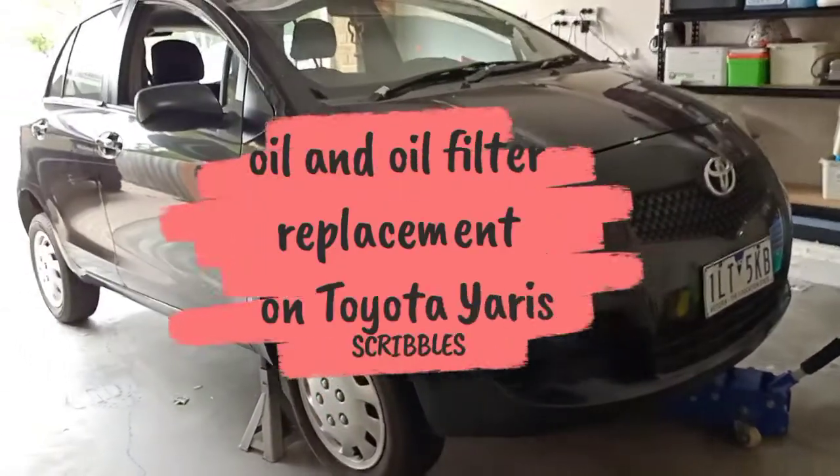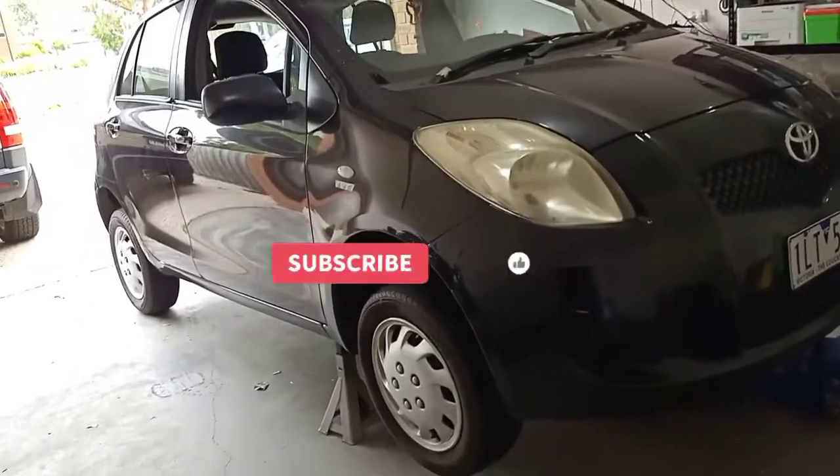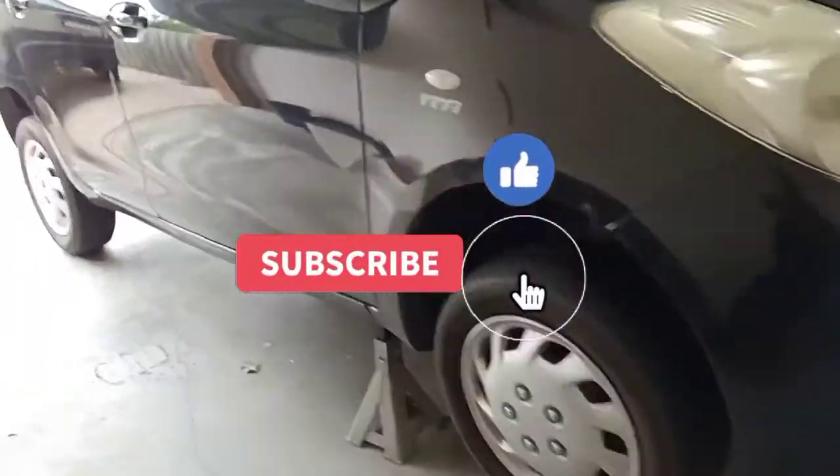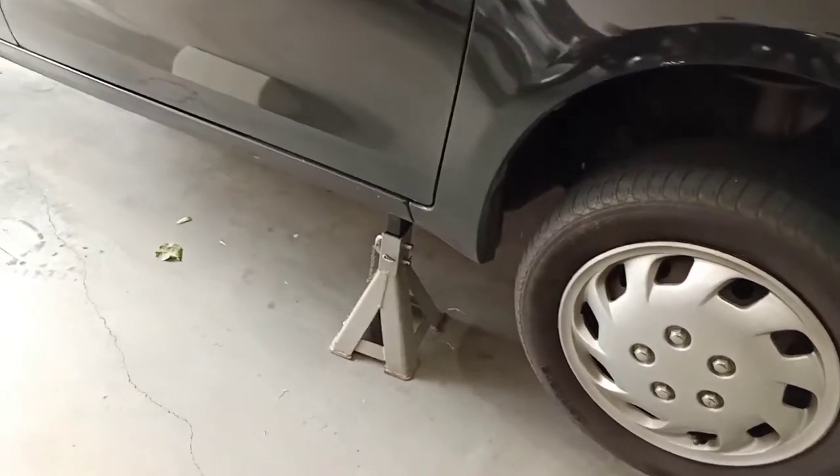Hello YouTube, today I'm going to show you how you can change your oil and oil filter on a Toyota Yaris at home. Safety first — make sure the car is properly secured on jack stands using the proper jack stand on the chassis rails.